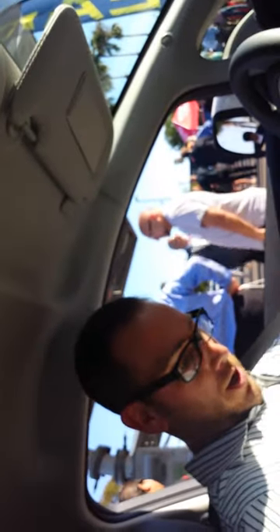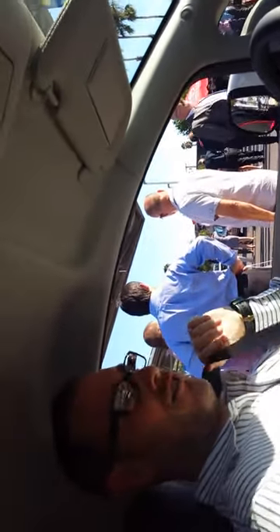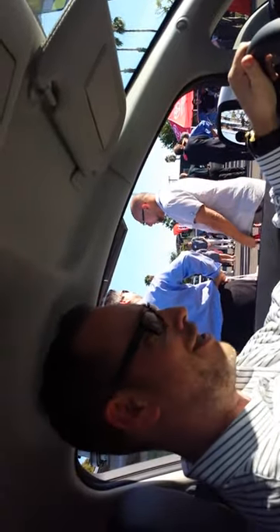This is Victor Hoff reporting for the LGBT Weekly. I'm in my first electric vehicle ever. I'm putting on my seatbelt because I don't think electric vehicles have managed to affect not getting into car accidents.